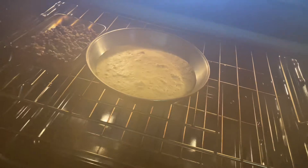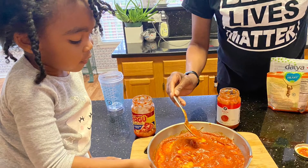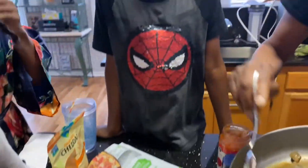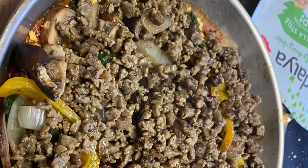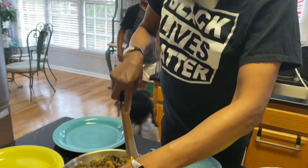Here we are sautéing the vegetables. My dad wanted to make sure the vegetables had a nice flavor before we put them on the crust. We checked the crust — it was ready to go after about 20 minutes. Now we are putting our pizza sauce on the crust, then the cooked sautéed vegetables on top. It's going back in the oven with the crumbles for about 10 more minutes.